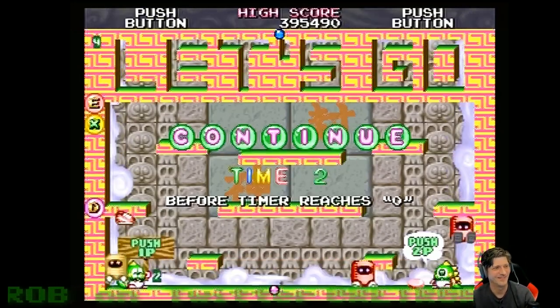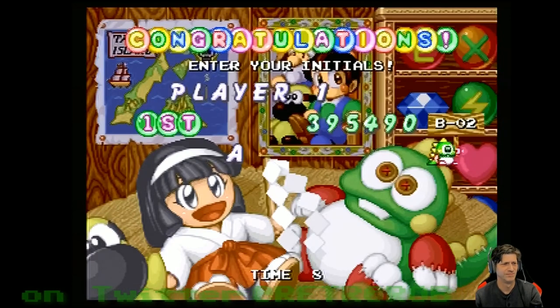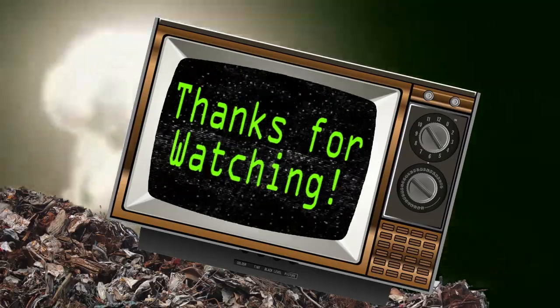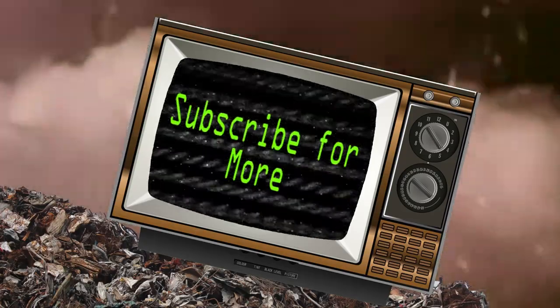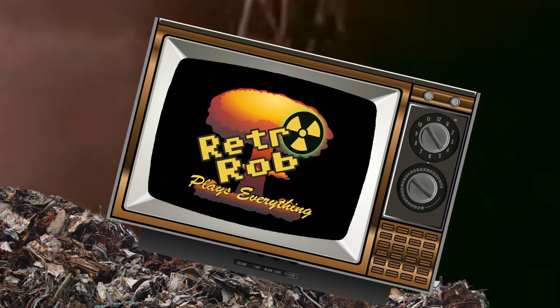Bye! Cutest game ever. I'm always watching. I'm always watching. Bye!